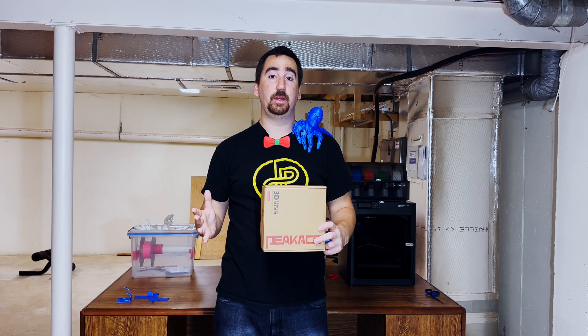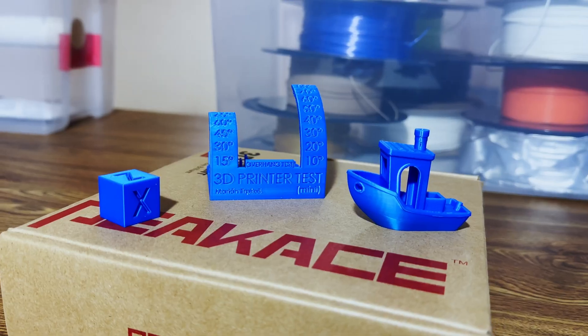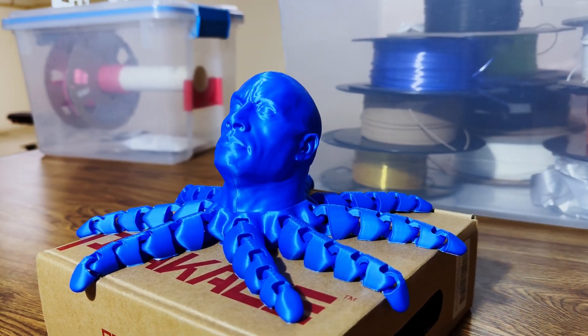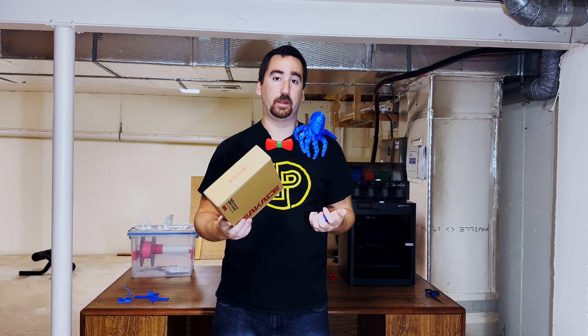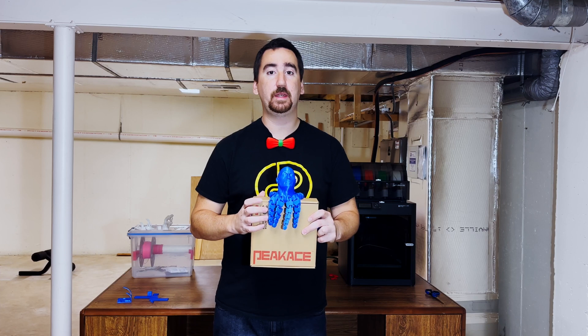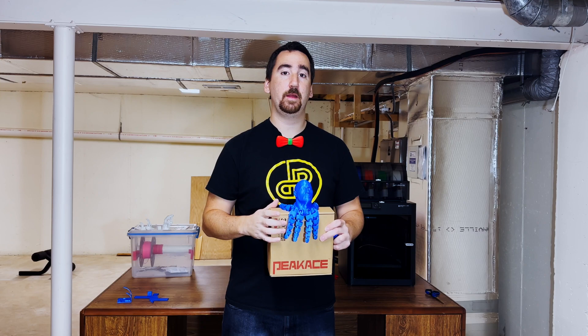So, PCaase PLA — my overall impressions: I'm very surprised. I saw this on Amazon for 14 dollars and thought, why not, it's pretty cheap, let's give it a shot. I've never heard of PCaase before and wasn't expecting much, but looking at the benchmark prints and the Roctopus, the quality is really good. It has a great finish and I really like the color. The strength and flexibility tests prove that it's just as strong and flexible as other PLA. So for this episode, PCaase PLA — that's going to be a Print. Thanks for watching, subscribe, and I'll see you next time.